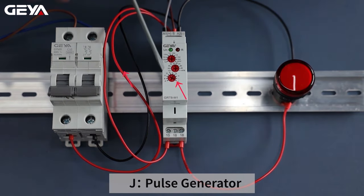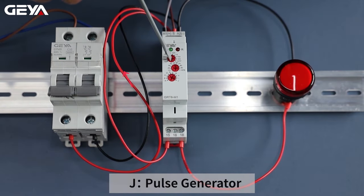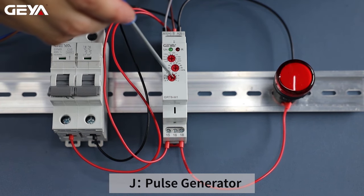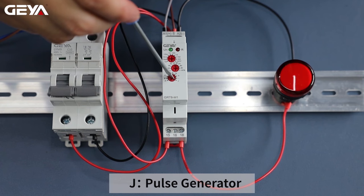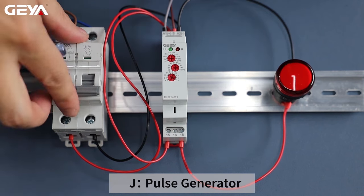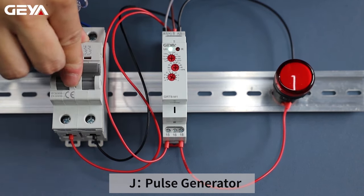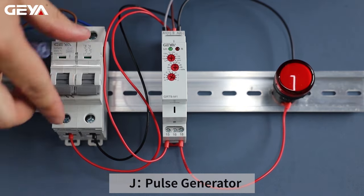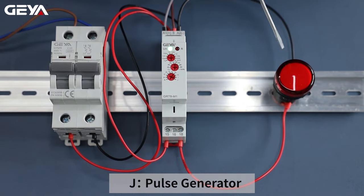Set this knob to function J. If you want to set the time to 5 seconds, turn the first knob to 10s and turn the second knob to 50%. The J mode is delayed by power on. After power on, the relay starts to delay. The load starts to work, and it powers off in 0.5 second.